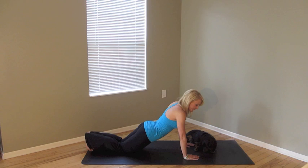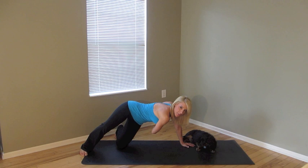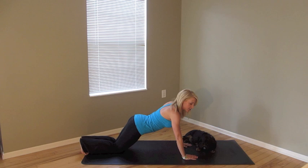Take it to a push-up where you make 90 degrees, come back up, and then we're going to rotate. Reach up, thread the needle under by the ribcage, and come on back up. Same thing on the other side — we rotate, thread the needle through, and come back up.